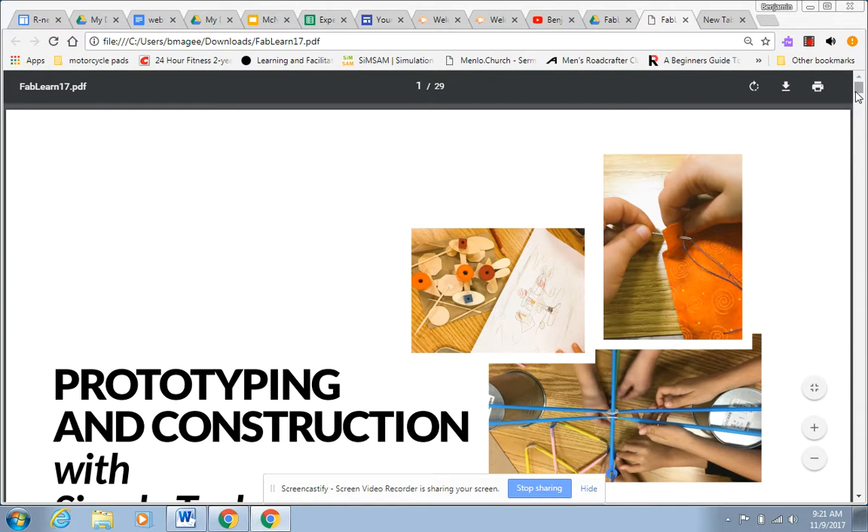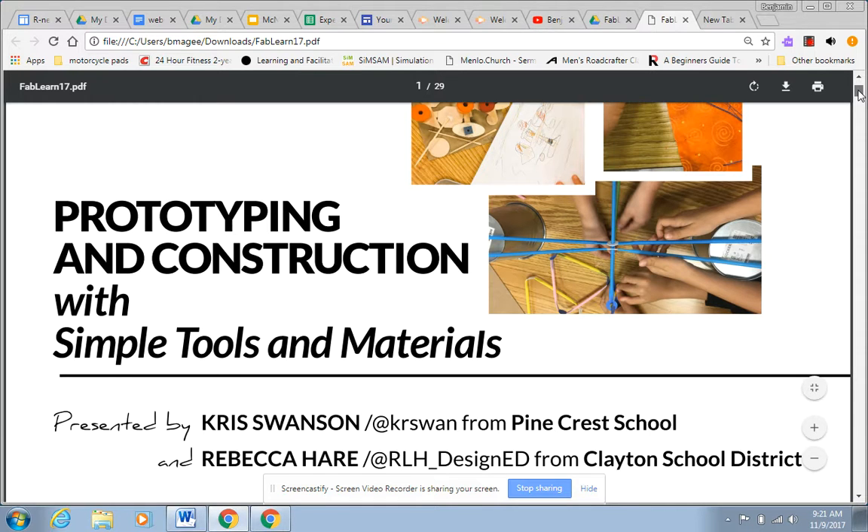Hi everyone. Today we're going to talk about some basic techniques for prototyping instruction that could be better for these creations that you're working on. You're going to get eight minutes to try to apply some of these ideas. So let's look really quick.